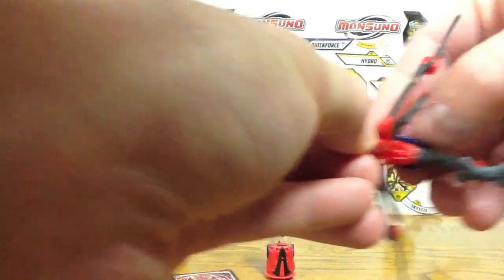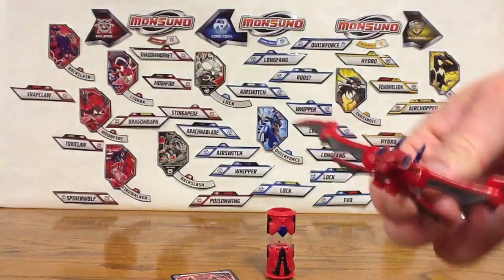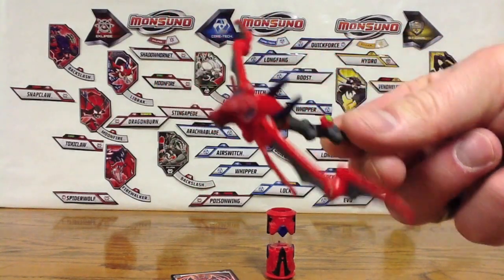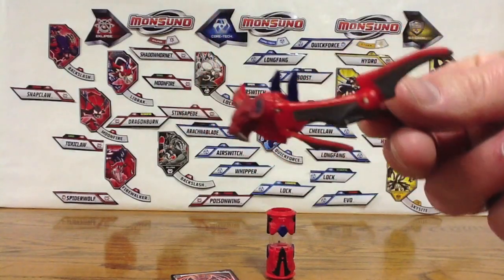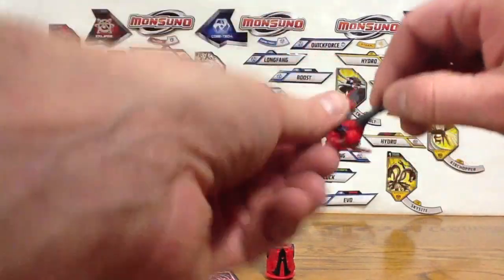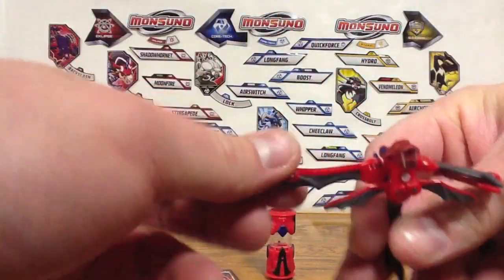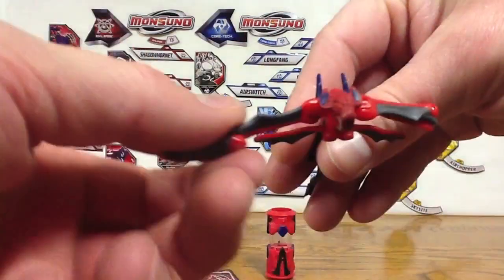I think these little things fold up too — there we go. There we have him. There is Spike Bat. Pretty cool looking one. I like him better than Evo, just from the design standpoint. Let's fold him up and get him into his core. His wings actually pivot — they can go a full 360 degrees. It's pretty cool.